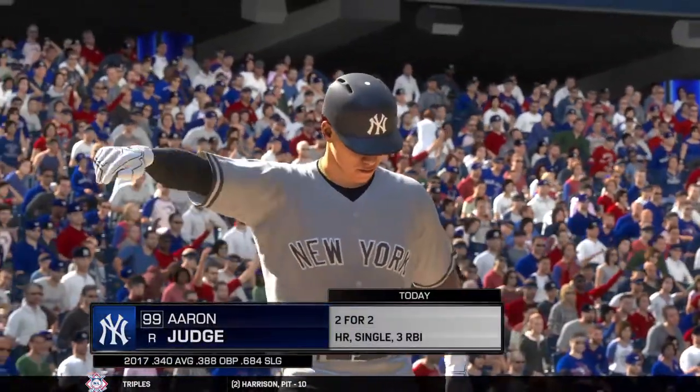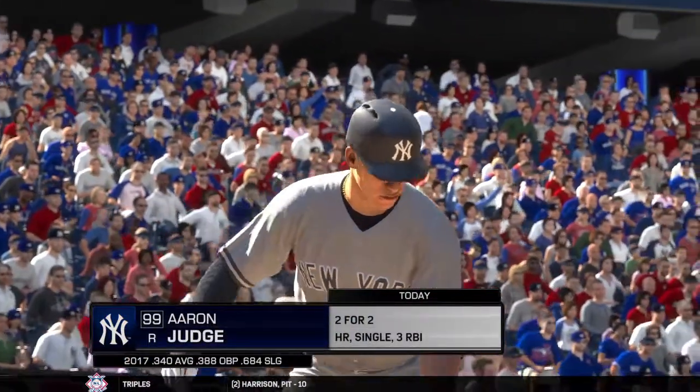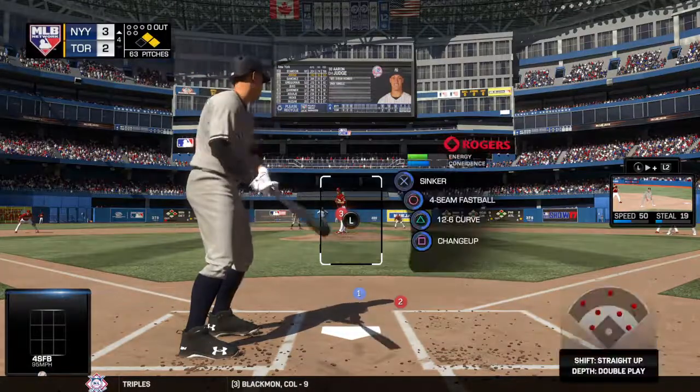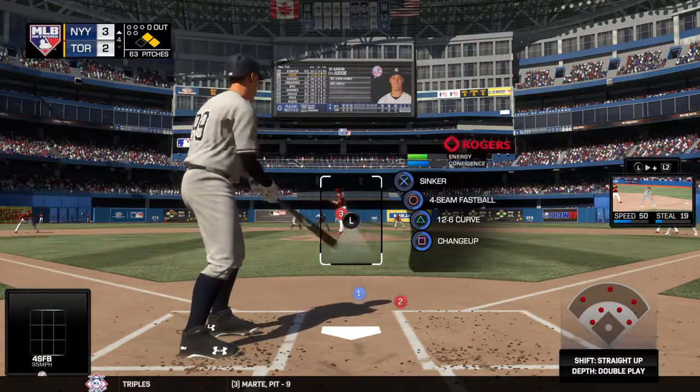Now with nobody out, here's big Aaron Judd. He's off to a fast start in this one — two for two, including a home run.